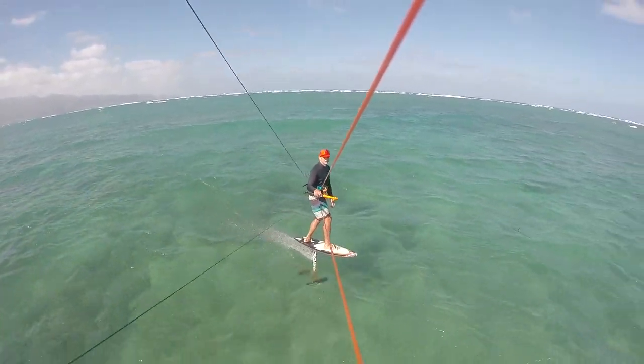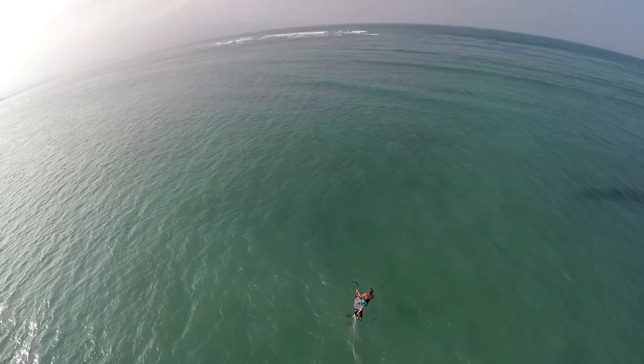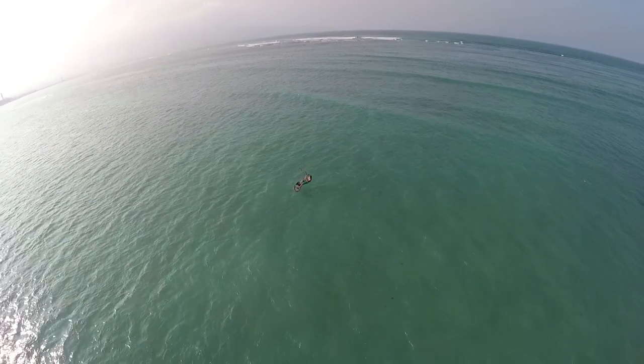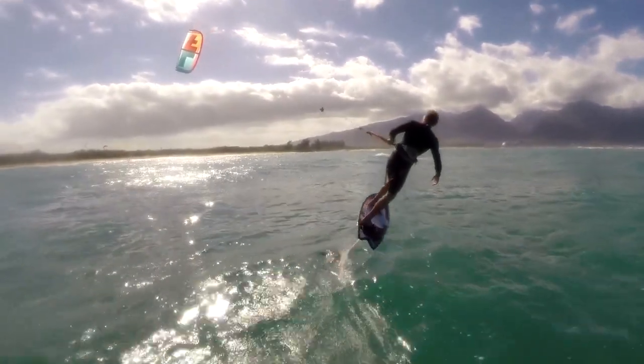Now that you've mastered the toe side turn and you can confidently ride downwind carving the foil, it's time to tackle the downwind heel side turn. Similar to the toe side turn, the heel side progression starts with a downwind carving S-turn.